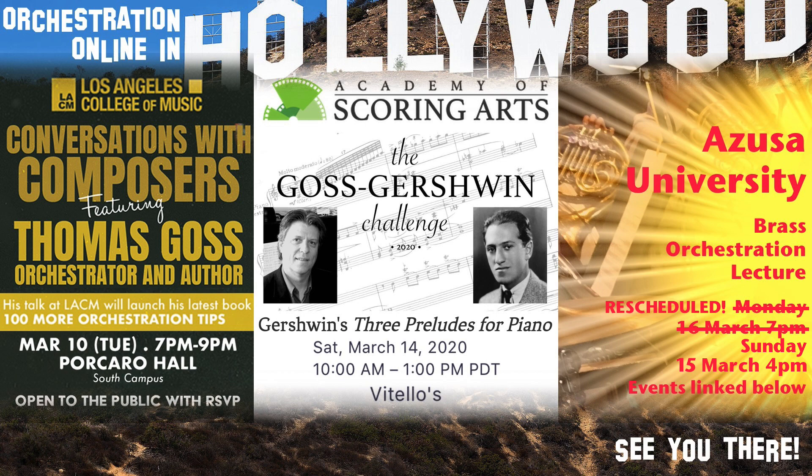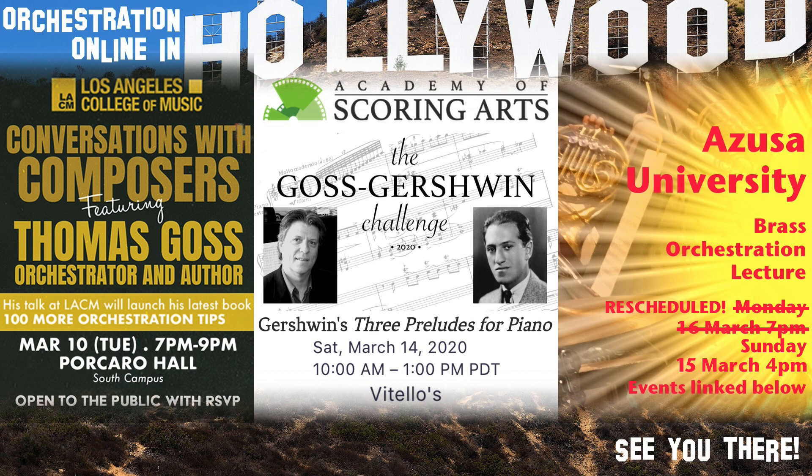I'll cover even more tips at the different events I have planned for this week in the L.A. area, culminating in one big lecture on brass orchestration, featuring a whole brass section to help illustrate my musical points. Thanks to you all for the huge support you've shown my channel and my books. I hope that all the new resources I'm putting out this year will make you a stronger orchestrator. Maybe I'll see you this week here in L.A.